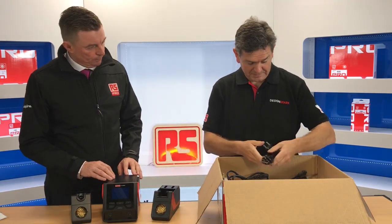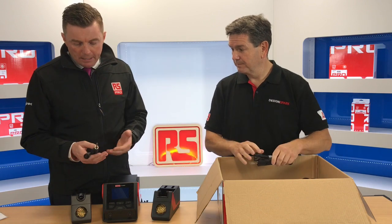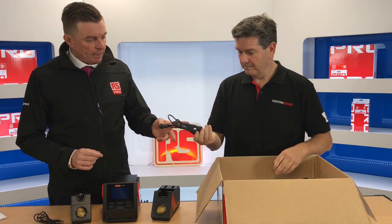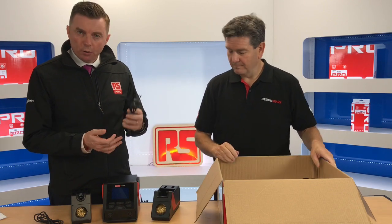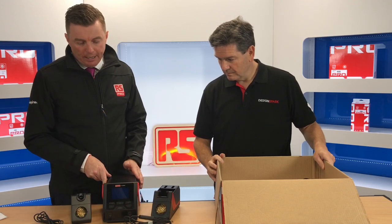So, dual channel — I'm expecting to see at least two probes and soldering tools here. Here we have the soldering iron, as you'd expect, and then we also have the tweezers, or the desoldering element. It goes nicely into the two ports you see at the front.